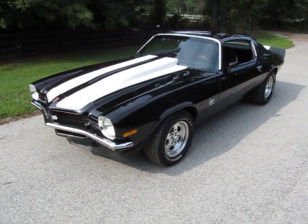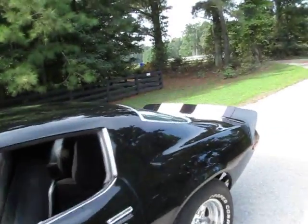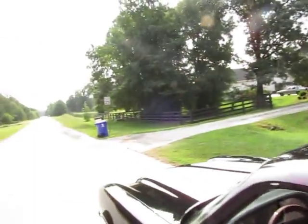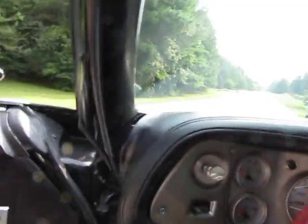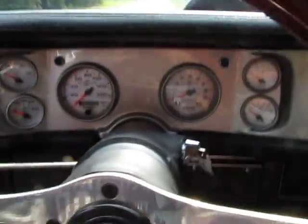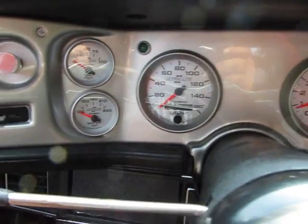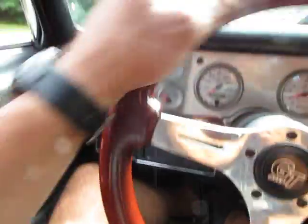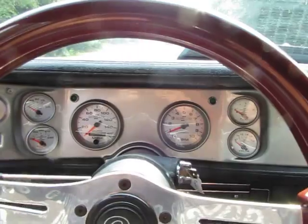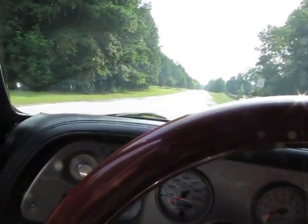This is a 1972 Camaro SS, though we can't confirm it's a verified SS car - it does have the SS badging on it. It's got a rebuilt engine, a 350 bored over and built. It's got the Ultralight two gauges that are all new, very expensive. Really nice Grant steering wheel inside, basically new upholstery, and it's got a high-performance built engine.